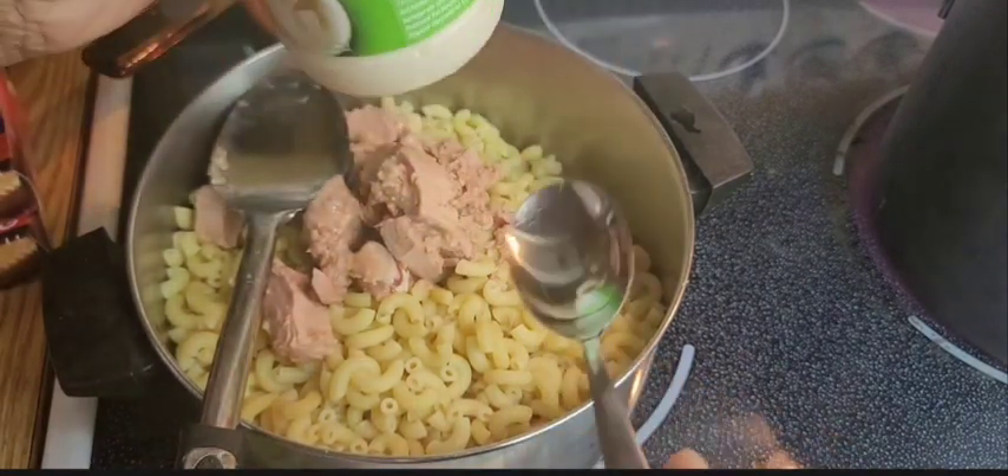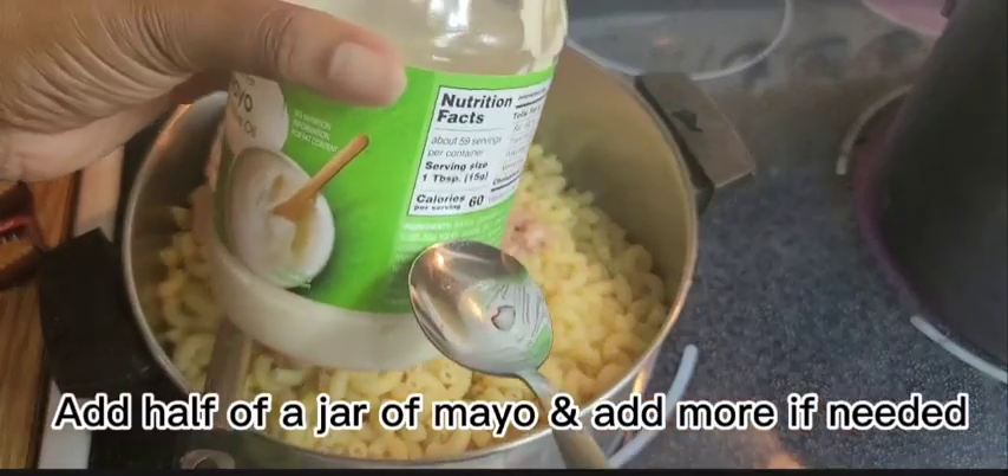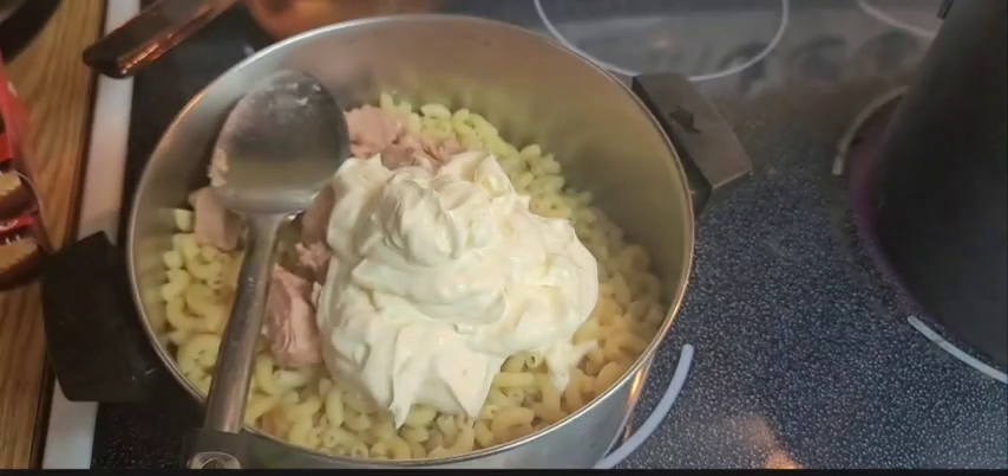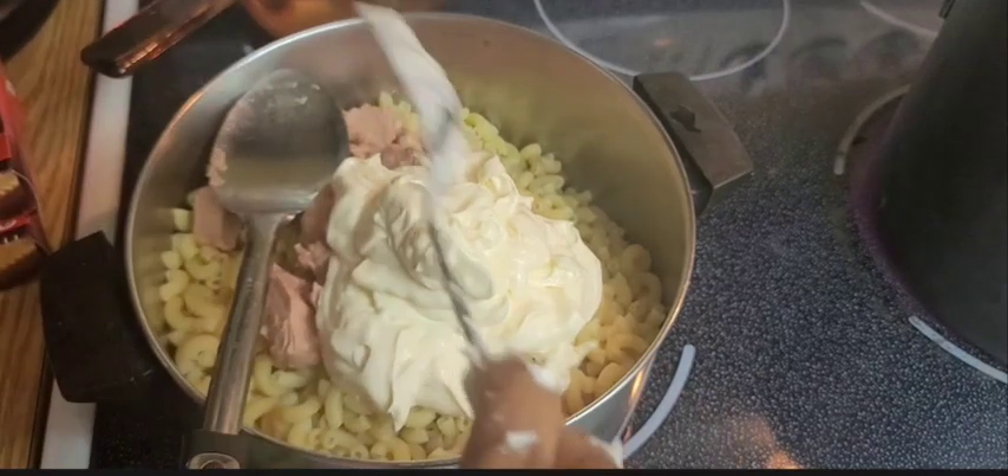We're going to add about this much mayo — I want to say one-fourth of the container. This is not a part of the budget because I wanted to make things that most people have in their home, so you're going to use your mayo that you have. That looks like about a cup and a half of mayonnaise.